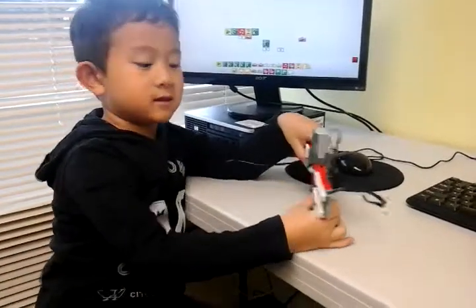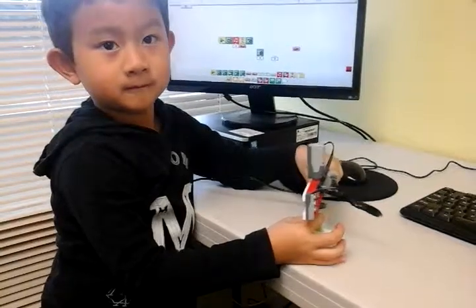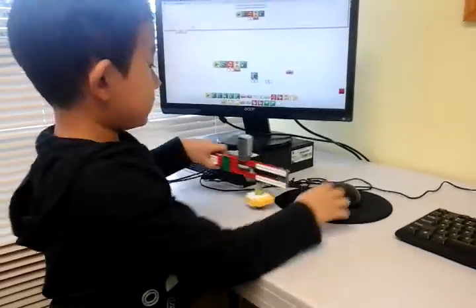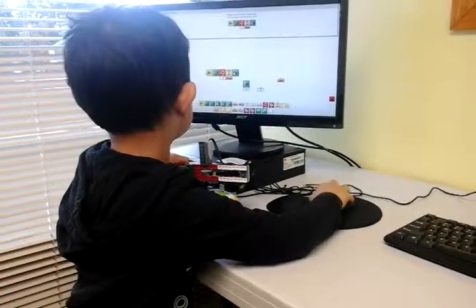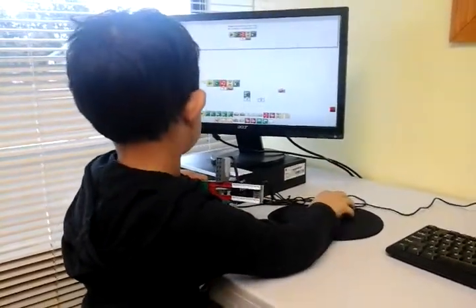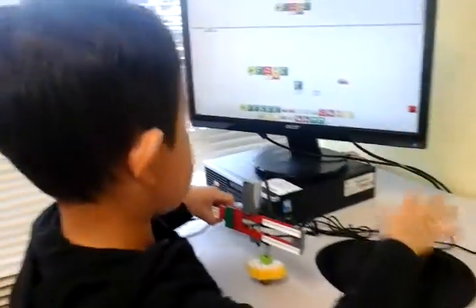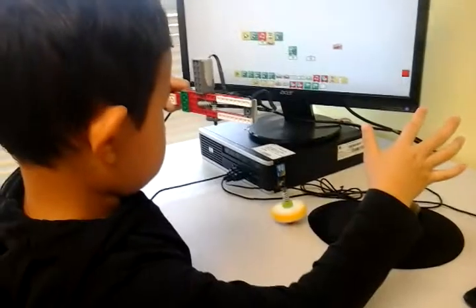The top spinner. Top spinner? Okay. What does it do? It spins. It spins? Oh, try again. That's very cool.